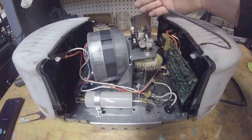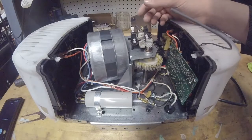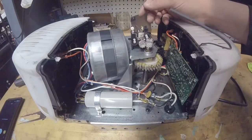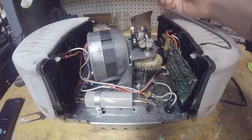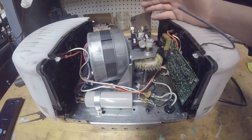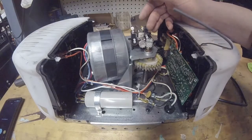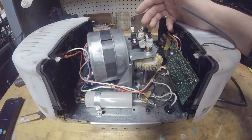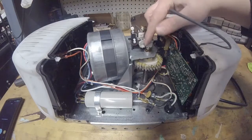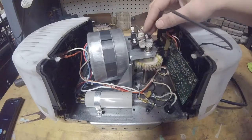I've never actually opened a garage door opener before, but the reason I took it was if it's not fixable I figured I could use the motor, maybe some of the circuitry for something. But I think it's probably more advantageous just to fix it and use it. The first thing I'm noticing is a lot of black crud everywhere and I think it's coming from that bearing that got destroyed there.